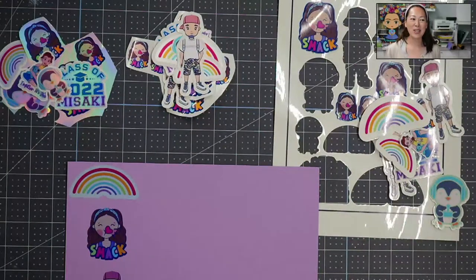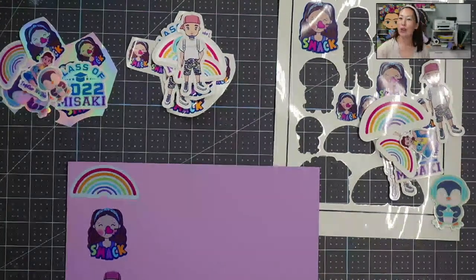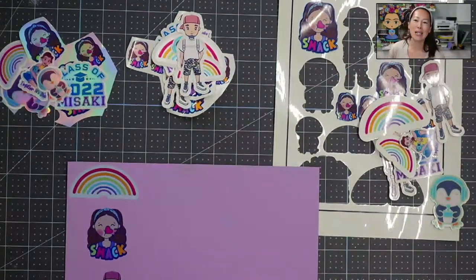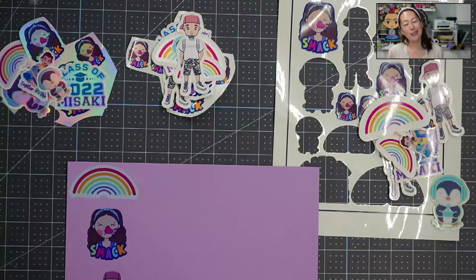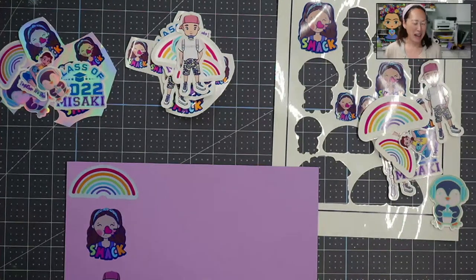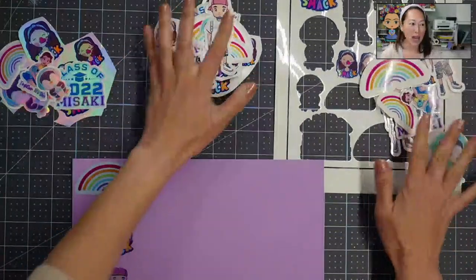Hi, it's Anne from the Useless Crafter. Today we're going to do a breakdown of stickers post-cutting, because most of the time I'm just showing you how to do stickers in Design Space. But this one we're going to go through all the different types of stickers from Needle products. If you haven't subscribed already, please do, and now let's get into it.